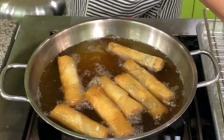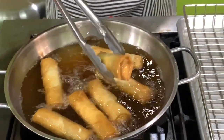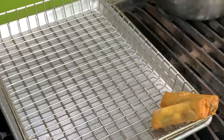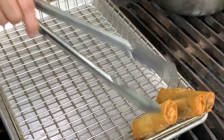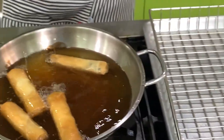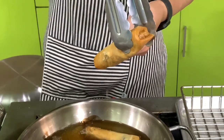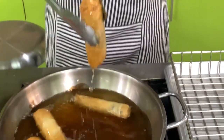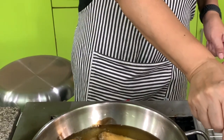When you take the lumpia out of the oil, always drain it standing upright so the oil drains to the bottom. If you lay it on its side, it will be soggy. You want just a little portion to retain oil, so the tip — the smallest portion — goes down.